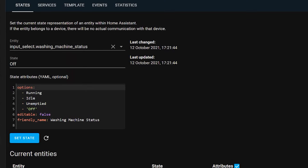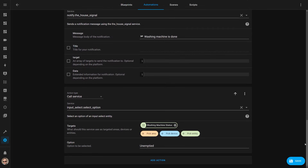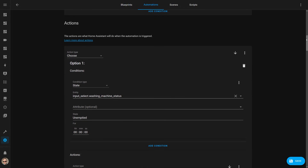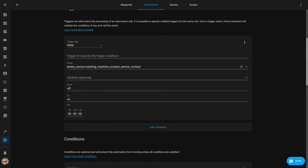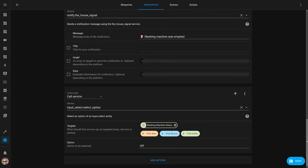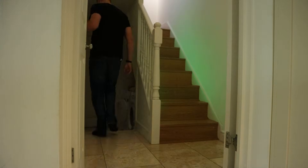In my previous video I created an automation using an input select helper in Home Assistant to track what the washing machine is currently doing. I've now updated it so that it switches the washing machine state from 'running' to 'unemptied' when the cycle finishes. When the stair lights are triggered by the motion sensor, the action checks the washing machine state: if it's 'unemptied' it turns the stairwell lights green, otherwise it uses normal warm white. I then stuck a contact sensor to the washing machine door and created a new automation triggered when it's opened. The condition checks if the current state is 'unemptied' and if so, assumes I've opened the door to empty it, sets the state to 'off', and notifies us that it's been emptied. This has made a big difference — we now consistently remember to hang the clothes. These contextual reminders, which remind you to do something when you're actually near the place you need to do it, are far more effective than a generic push notification.